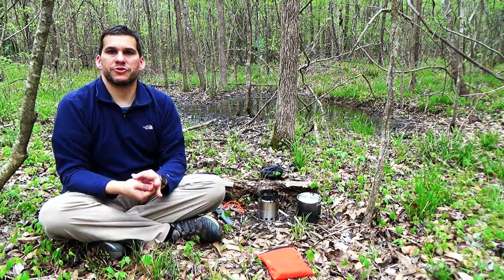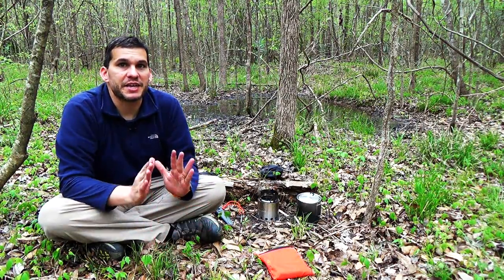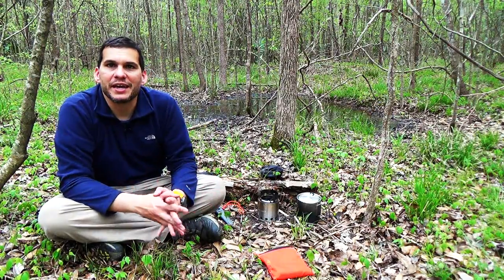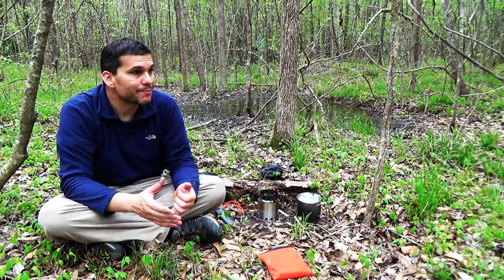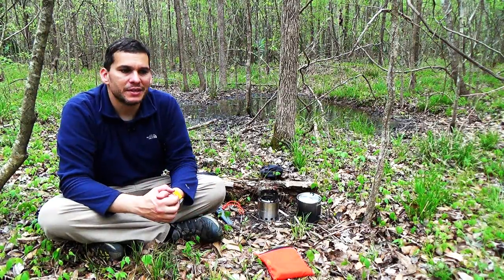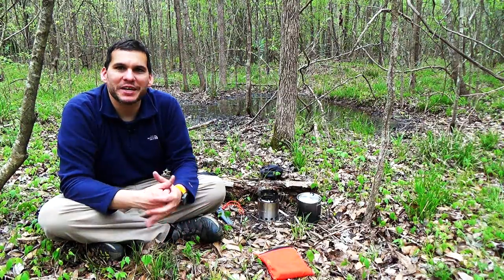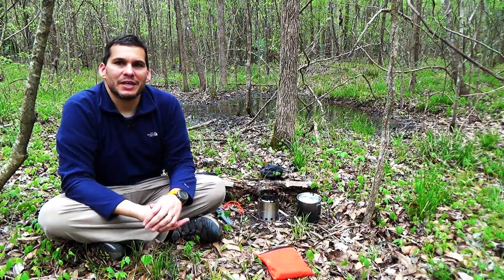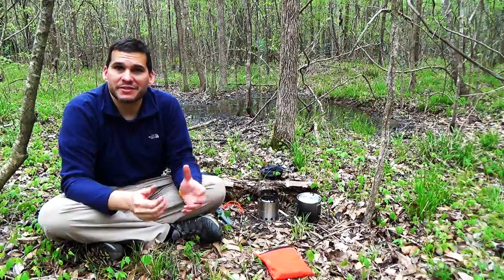Another interesting aspect of the Solo Stove is preparedness. We do some prepping here on the channel and this is a great survival stove. You can use just about anything, anywhere to get water boiling, and most survival meals like backpacking meals are dehydrated — all you need is a little bit of boiling water and you can go ahead and cook something up to eat. You can easily use a Solo Stove to boil water to purify it and make sure you can drink it and make it safe.